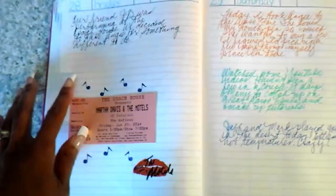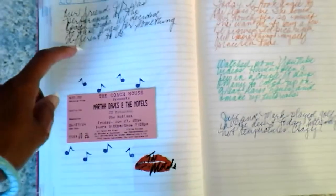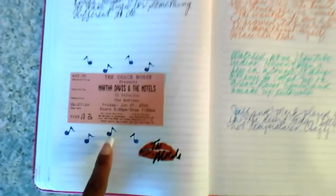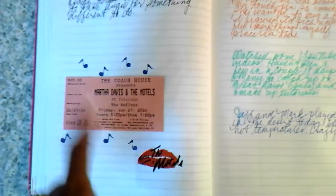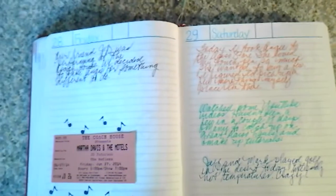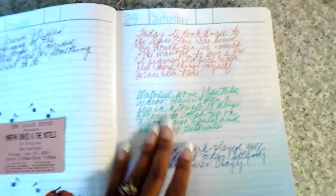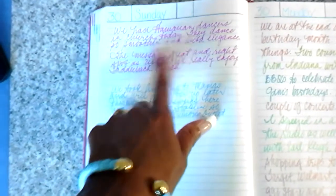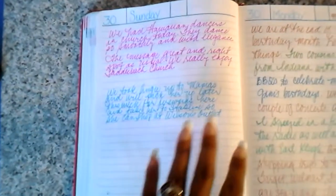We took my cousin to see a friend of ours who's a musician — an acoustic guitar player performing at the Coach House in San Juan Capistrano. Her name is JD Peterson and she opened up for The Motels. Then I took my cousin to the Daiso store. I watched more YouTube videos, and my husband and his best friend went to play golf. At church that day we had Hawaiian dancers — they danced so beautifully and smoothly.